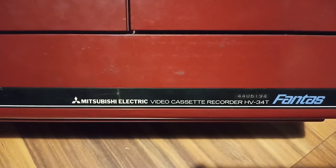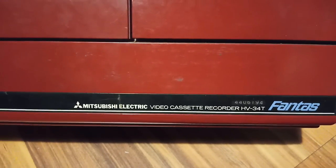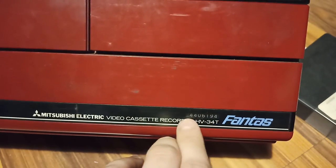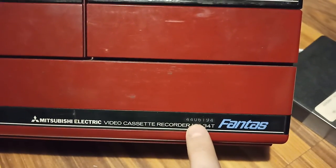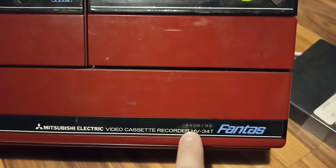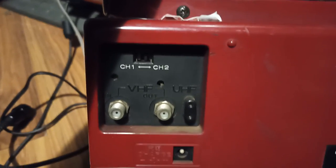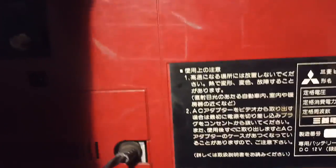The model is HV34T. This is not a counter or an hour meter — this is a serial number. Here in the back, you can see it's matching the number. Analog outputs and inputs. This is to charge it with the charger that I don't have.